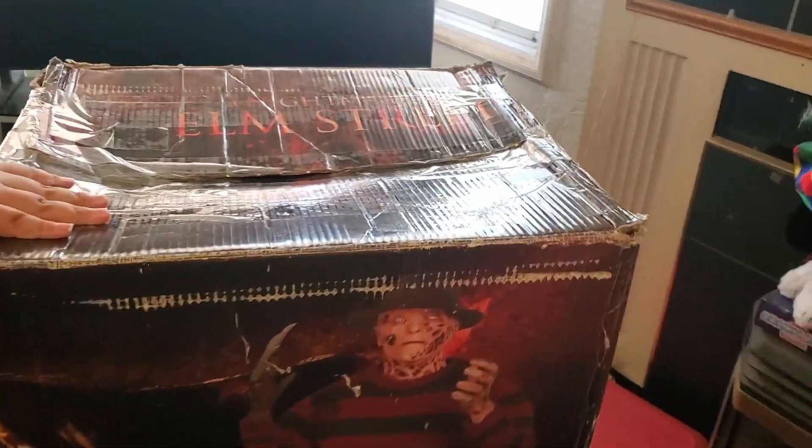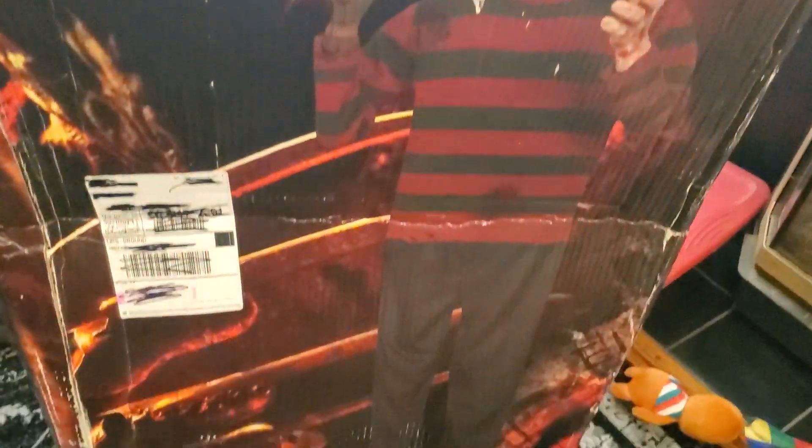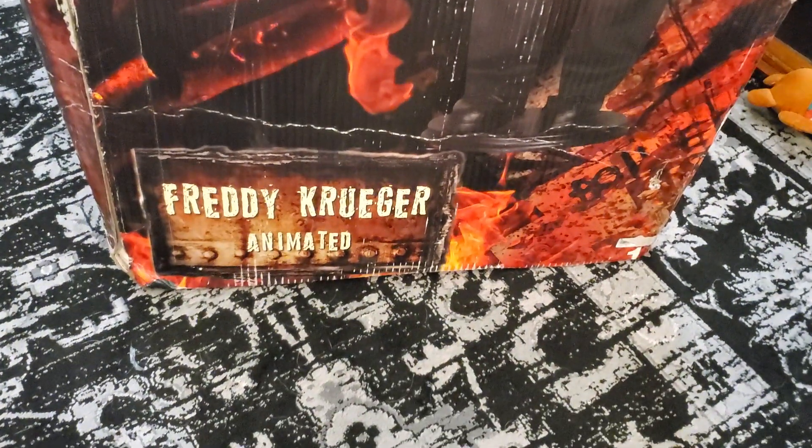Hi guys, welcome back to another unboxing video. Today what we have here is a special unboxing video. We got the 2010 Jimmy Life-Size Freddy Cougar.